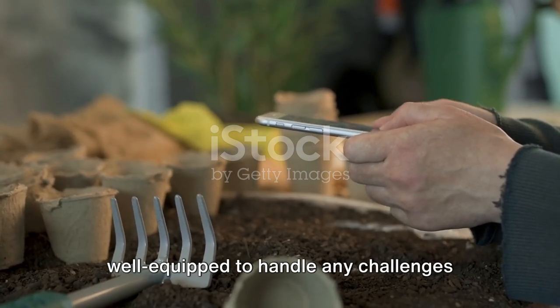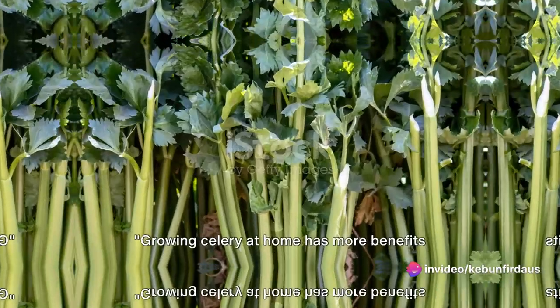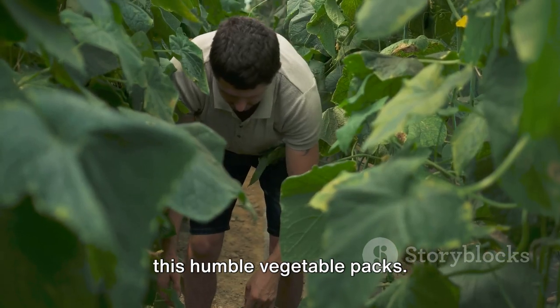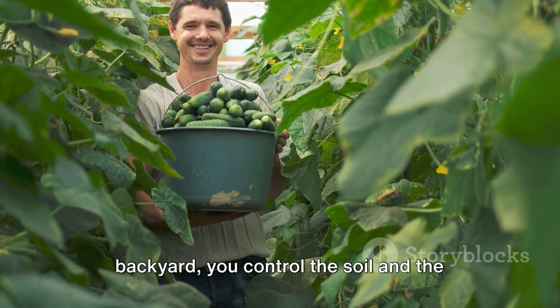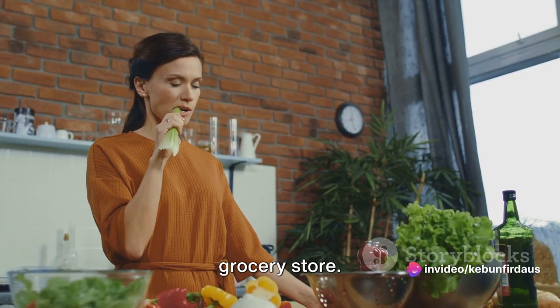Armed with this knowledge, you are well-equipped to handle any challenges that may arise during your celery-growing journey. Growing celery at home has more benefits than you might think. When you grow celery in your own backyard, you control the soil and the care it gets, which often results in a product superior to what you find in the grocery store.